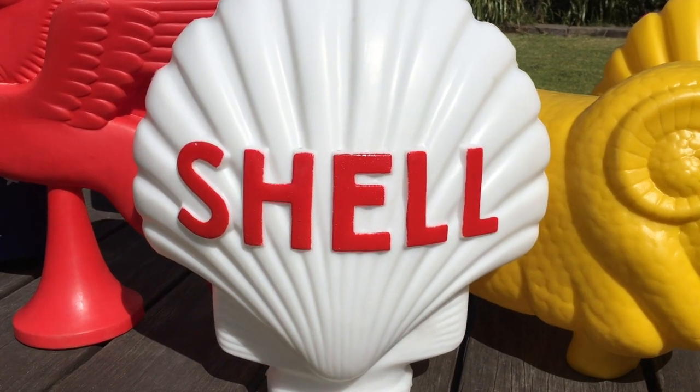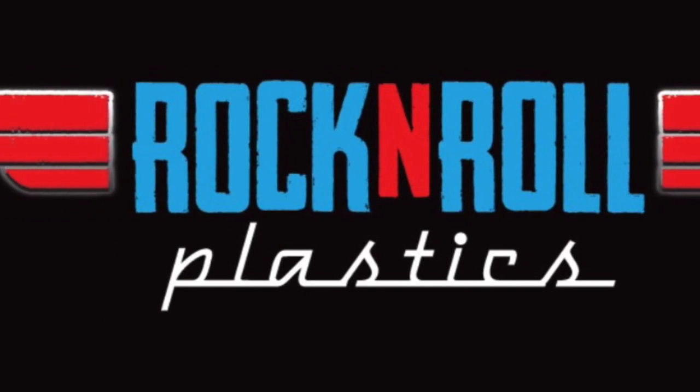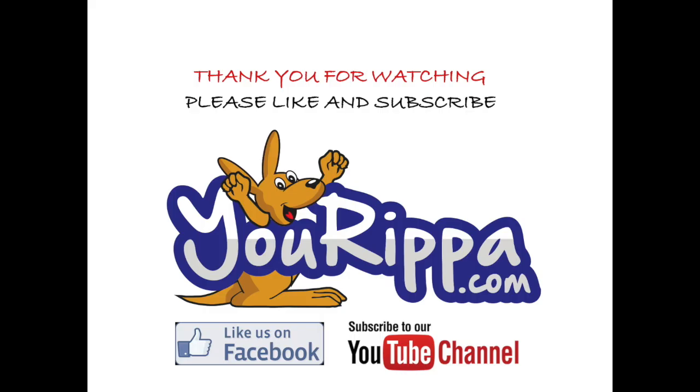Order one now at rockandrollplastics.com. You can buy a shell bowser top or our other products from the Rock and Roll Plastics website. Thank you for watching — don't forget to subscribe to our YouTube channel.